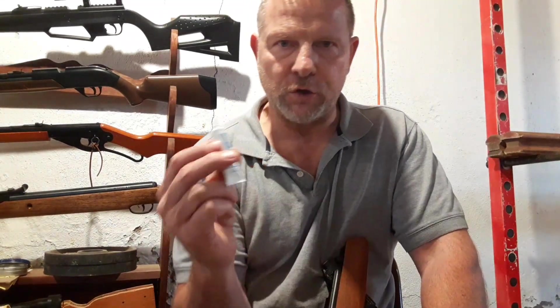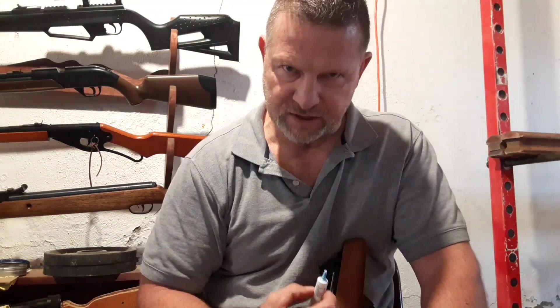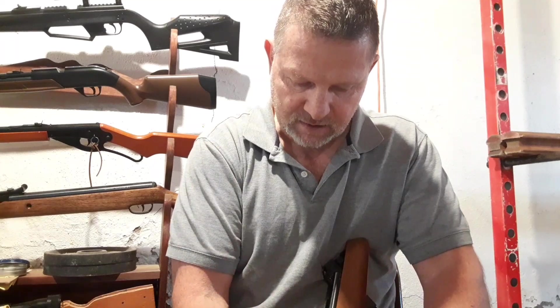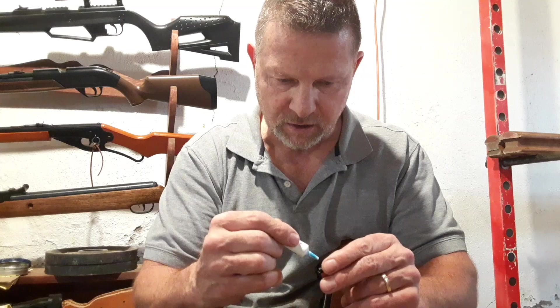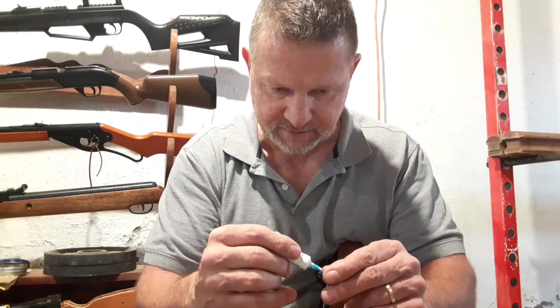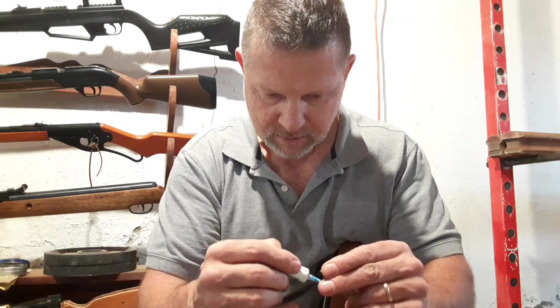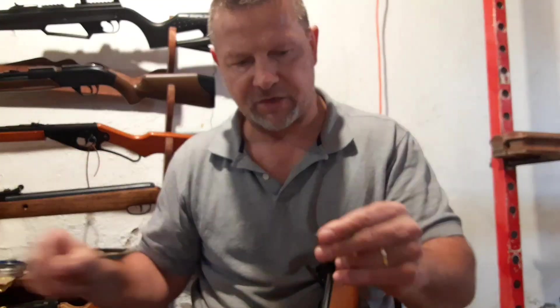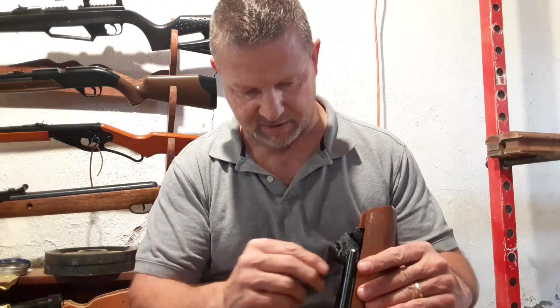For you new air gunners out there shooting spring piston and gas piston rifles, you want to get some blue loctite. On the Hatsan, these screws seem to work really well, but down here where the trigger is screwed in it was loose right away. So you're going to want to put blue loctite on there, get it all around the threads, and then drop it down in there.